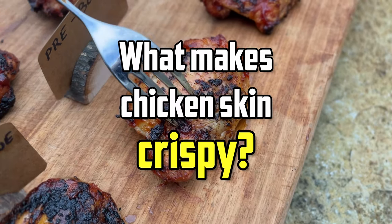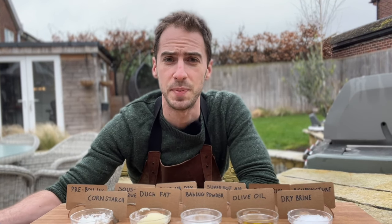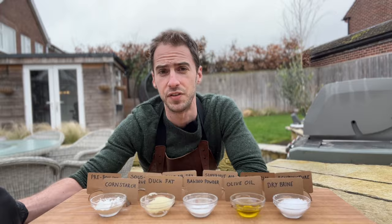Let's talk about what makes chicken skin crispy. The most important thing is it needs to be dry — if there's too much moisture, we're not going to get crispy skin. We also need to melt down or render the fat underneath the skin.